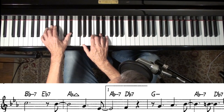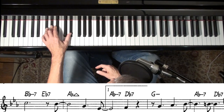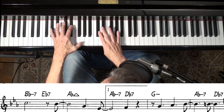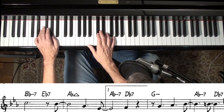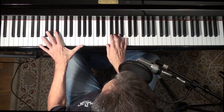That's very typical stuff, and if you're soloing there you can go more outside. Because it's a typical change. The other change is not a typical change, so you've got to do something that the listeners can kind of get a grip on.